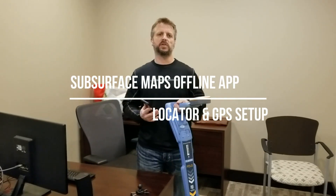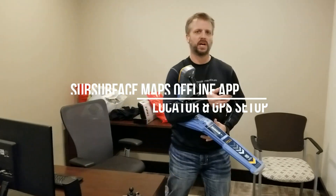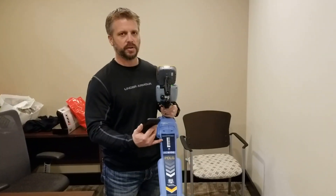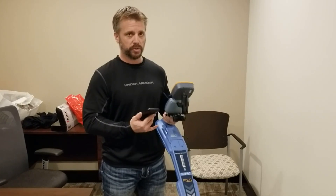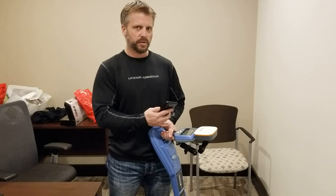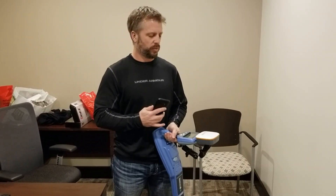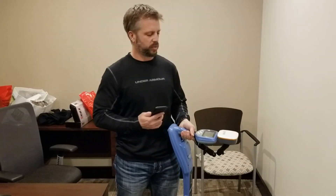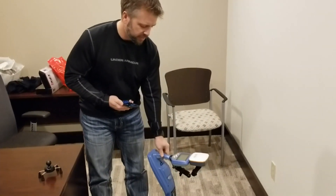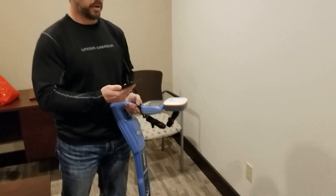I'm Travis with Subsurface Solutions and I want to show you the new app we have to offer in the Android Store. It's called Subsurface Maps Offline and allows you to collect readings as you're locating using an 8000 or 8100 series locator from Radio Detection with a Bluetooth connection. The Radio Detection units have an internal GPS antenna that gets you down to about a meter accurate at best, so we attached a geo device which gets you down to about six-inch accuracy. It's a Bluetooth device, and we're able to collect information from that along with the locator into our app.